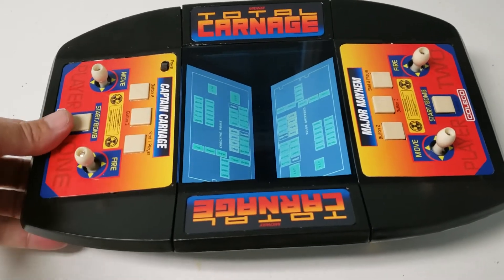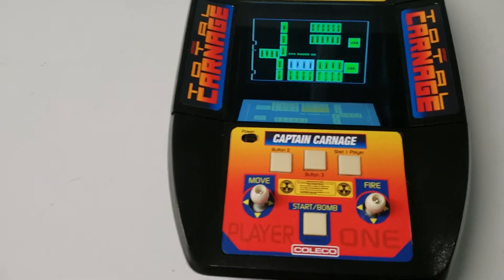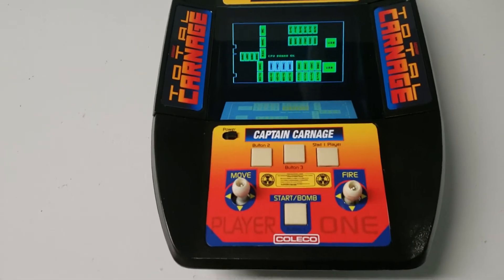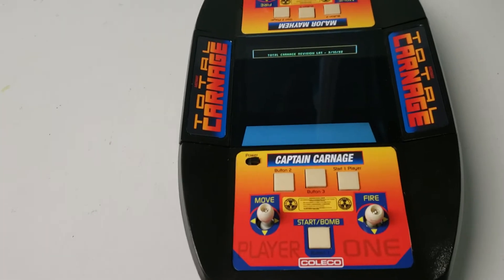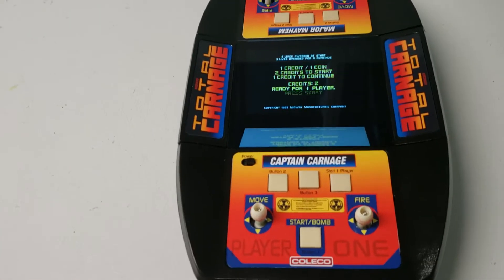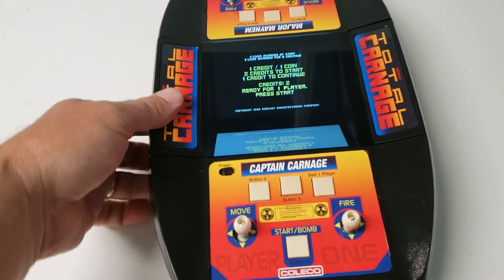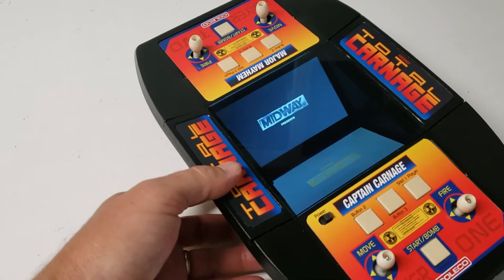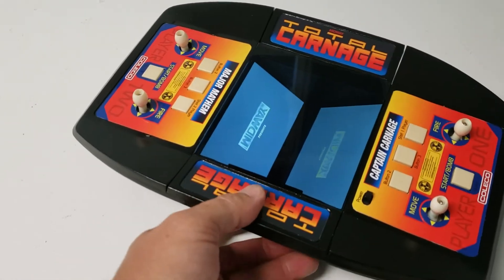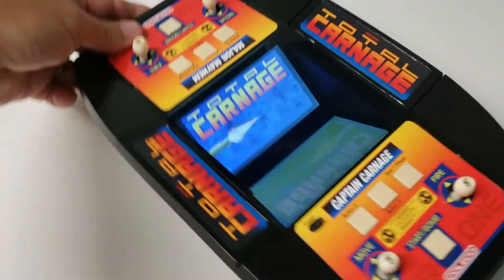I was worried that the program I was using wasn't able to have every single input going at one time, because you could basically have eight simultaneous button presses at the same time — player one is moving up, player two is moving down to the side — and you can have up to eight inputs going on at one time, and it actually does it very, very well. It works perfectly, actually. I was testing this with somebody.